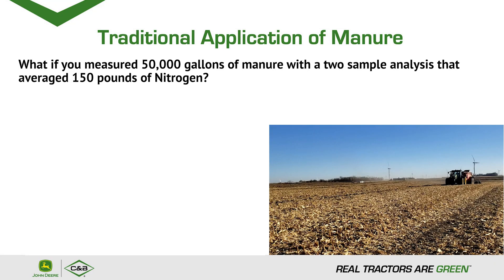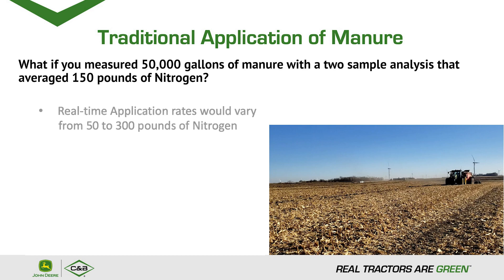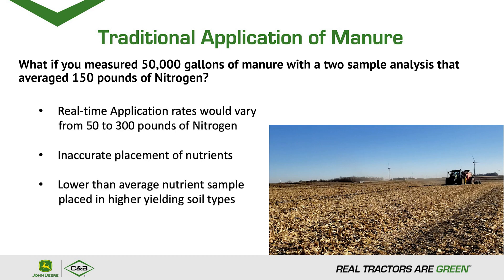In the past we had roughly 50,000 gallons. Within that 50,000 gallons, what if you only took two samples out of a barn? Out of those two samples you averaged 150 pounds of nitrogen. But within those two samples on 50,000 gallons you could vary anywhere from 50 pounds to 300 pounds of nitrogen. Lower than average nutrient samples placed in higher yielding areas can lead to more problems and a loss of profitability per acre.